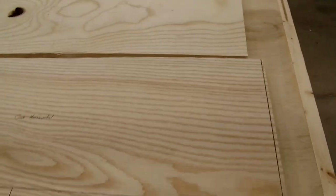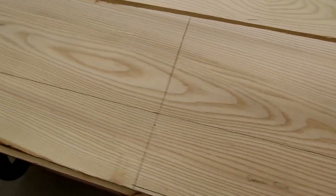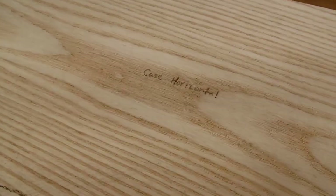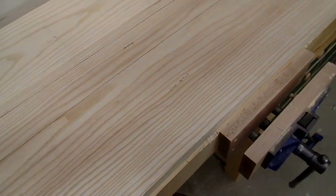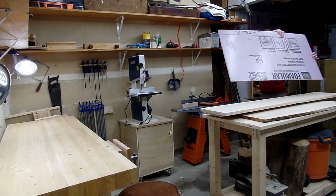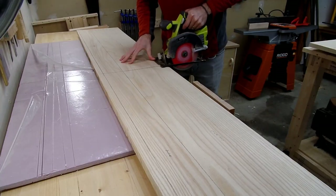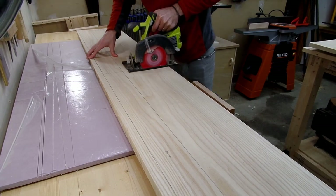By doing this all at once, double checking my measurements, and writing on the board what part of the bookshelf is what, I'll save time later and won't have to re-measure things over and over. I believe our brains are not meant to be databases just storing as much info as possible, so if there's any way to write something down or draw something out, I'll try to do that. With everything laid out, the next day I can begin breaking everything down and milling everything flat and square.